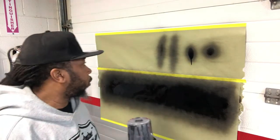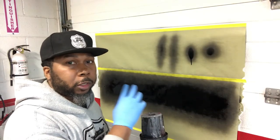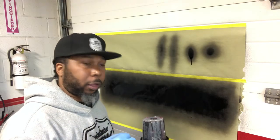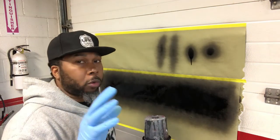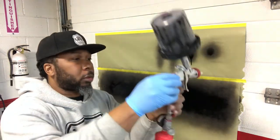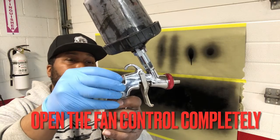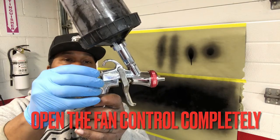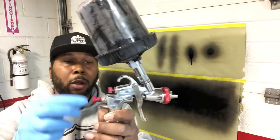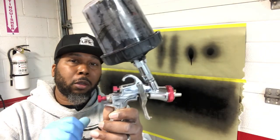Now let's see if that works for us as far as our spraying technique. Remember, you want to set your gun to what you're comfortable with. Just because I'm showing you this doesn't mean that's where you have to be set at, but this is what I like. You can go full fluid, full fan — let me show you what that is. We're going to open this thing all the way up. We're full fluid already. Now, to get to full fan, turn it all the way back out until it won't turn anymore, then give it a quick little twist back in. And that's full fan.